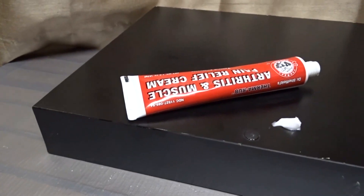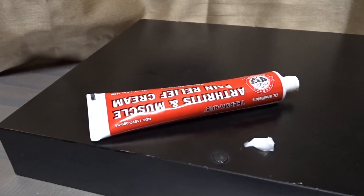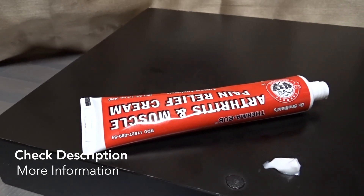That is Dr. Sheffield's Thermal Rub Arthritis and Muscle Pain Relief Cream. I hope you guys can use this information, and I'll see you again next time. Bye bye.